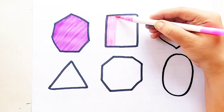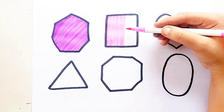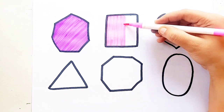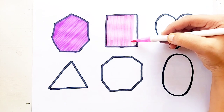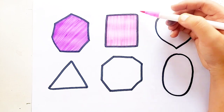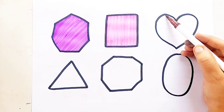Baby pink color. Square. Baby pink color. Square. Brown color.